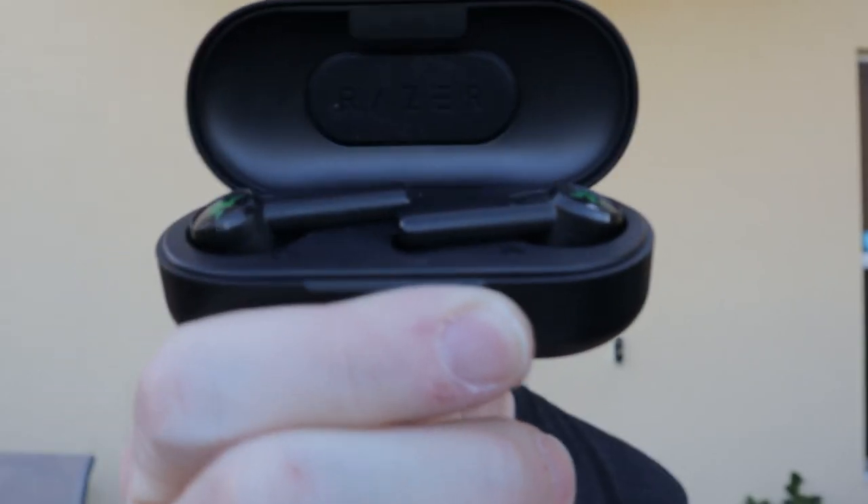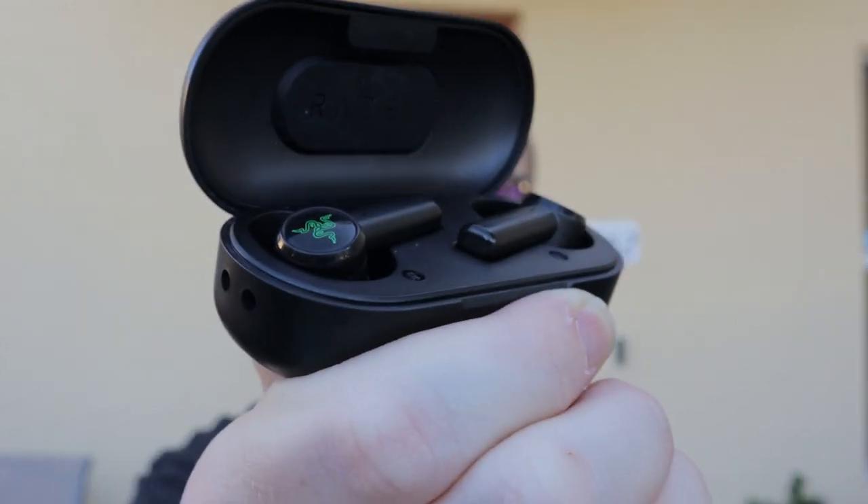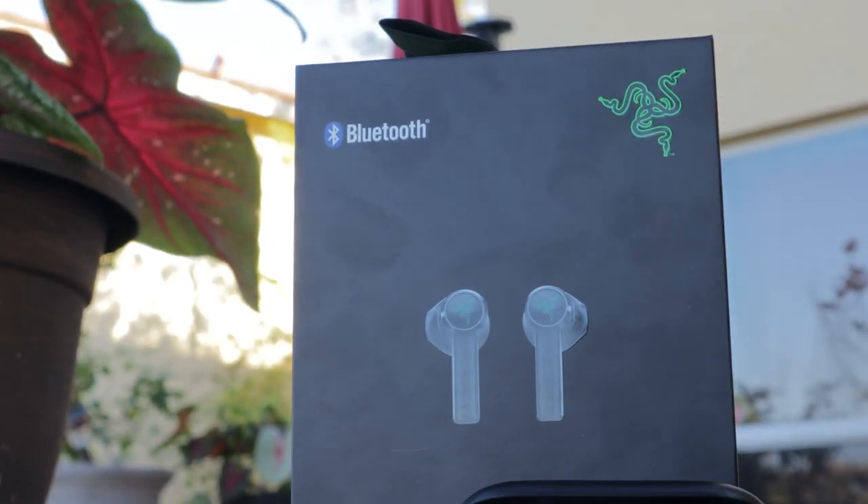In the last six months I've reviewed the Honor Flybuds at $129, the Huawei FreeBuds 2 Pro at $169, the Xiaomi Mi Air 2 at $59, and now the Razer Hammerhead True Wireless earbuds at only $99. I believe they're the best value on the market, hands down. They have great battery life, they are incredibly comfortable, and they sound amazing.